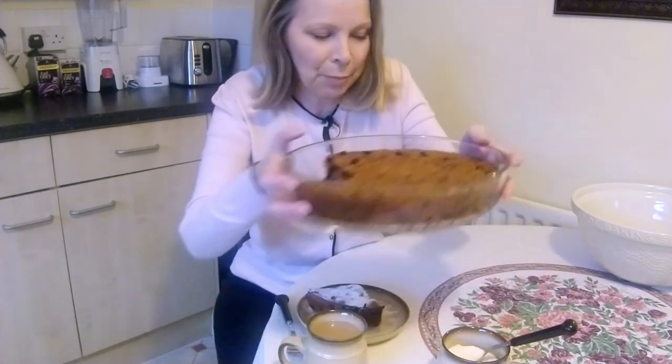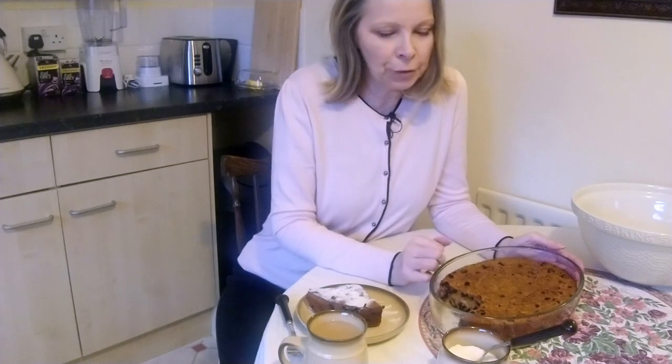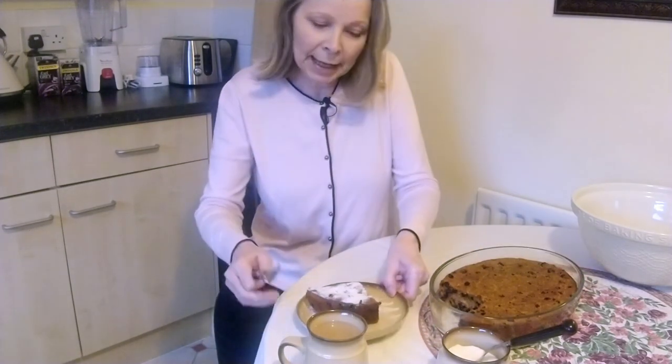Hello and welcome back to my kitchen. Today I have been making bread pudding, or should I say British bread pudding. I'm fully aware that if there are any people from the USA watching this, they're thinking that's not bread pudding, but it is — it's British bread pudding. What you call bread pudding is what we call bread and butter pudding — it's custard with dried fruit in. I will be making that sometime after Christmas, but today I've been making this delicious bread pudding.